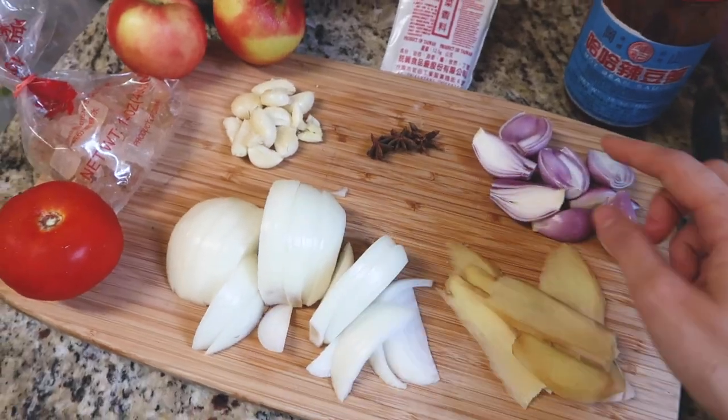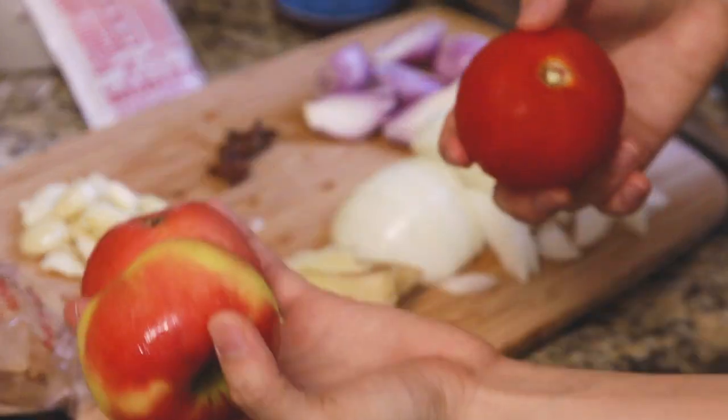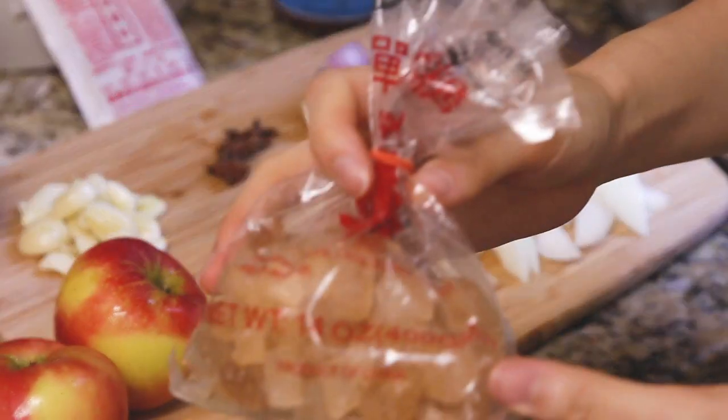The next step is to create the base of the soup with a lot of flavor and aromatics. I have some onions and shallots — you can totally just use onions, but shallots add more flavor. I also have more ginger and a bunch of garlic. I'm adding a lot of garlic because I love garlic. I also have some apples and a tomato — I only want one so it's not too tomatoey. My mom never used fruit because she doesn't like it as sweet, but I have a sweet tooth. I also like adding some chili. For sweetness, I'm using rock sugar, which is preferred over refined cane sugar because it's a more subtle sweetness that's better for soups like this.